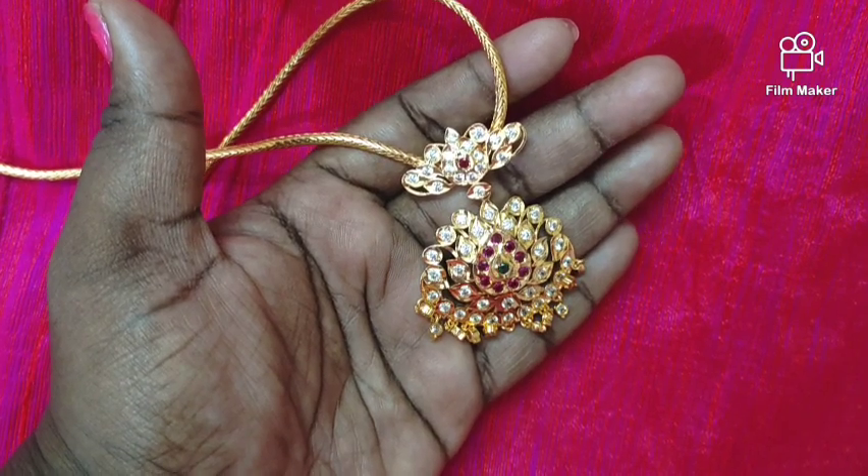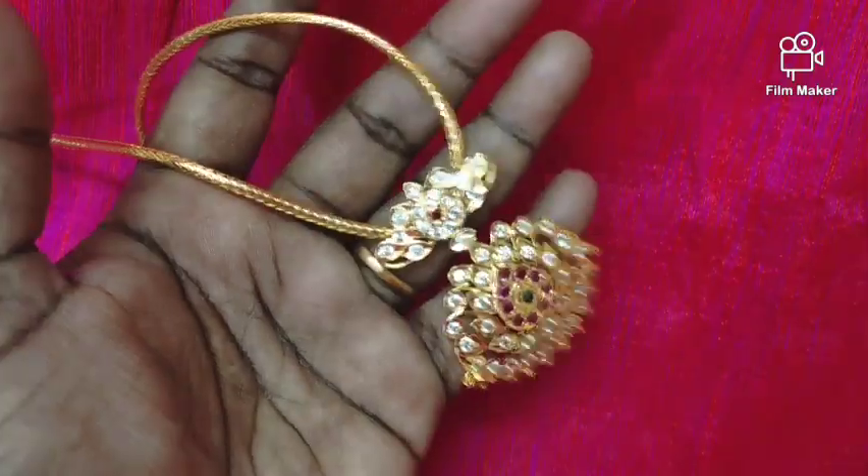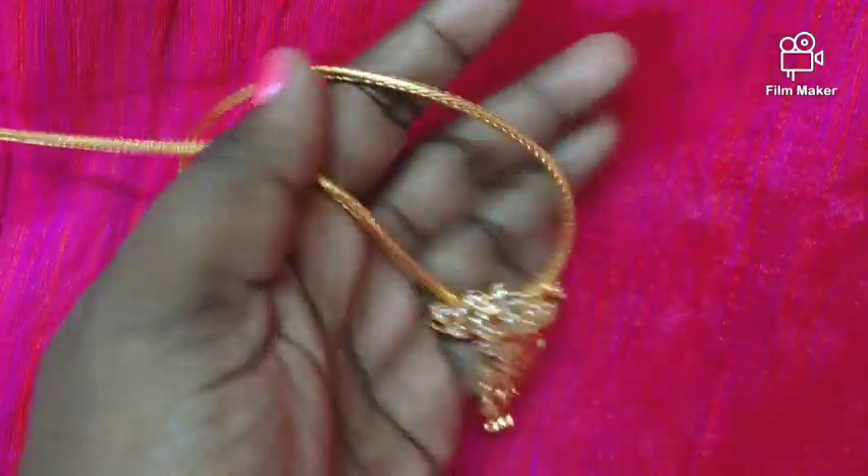Hi friends, welcome back to my channel. This is our JMK iPhone collection. We have a full combo collection — big size leaf ring.